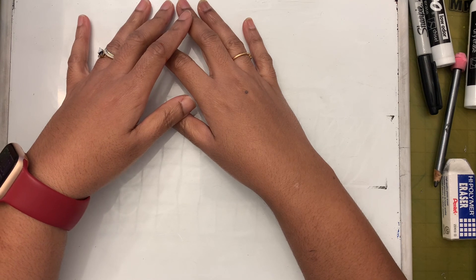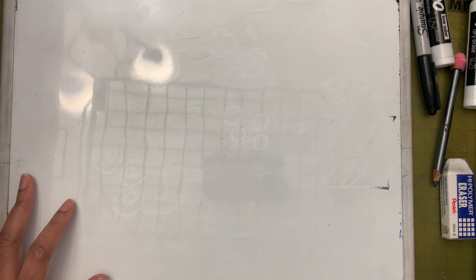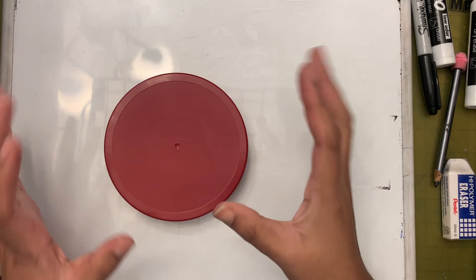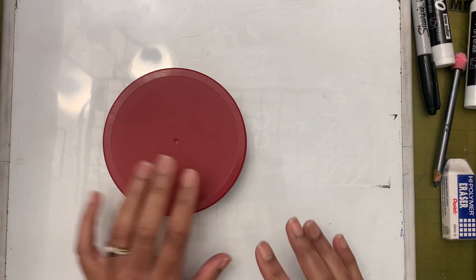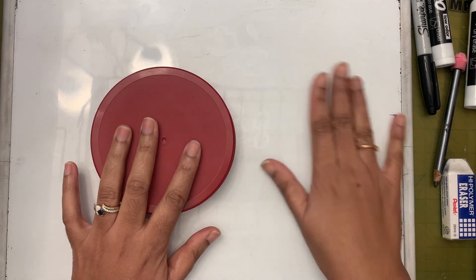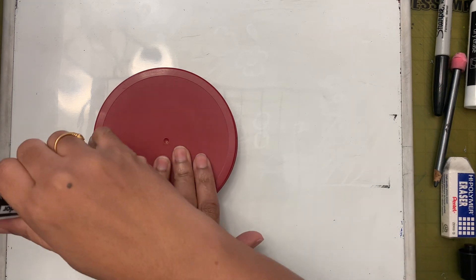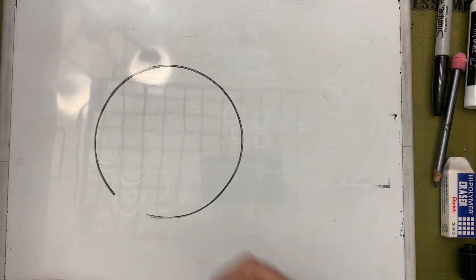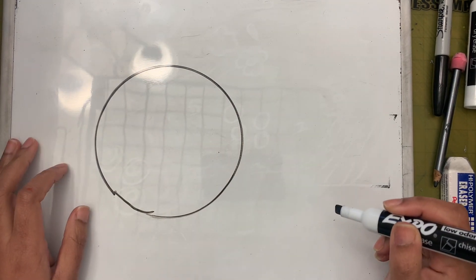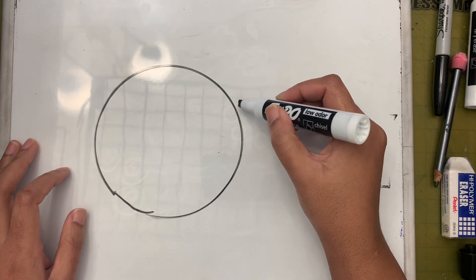Now let's try and draw something in his style. I'm going to take my circle first - the body of the fish is almost a circular shape. I'll put it a little to the side because I need space for the tail, then trace the circle. The circle is not complete - now next we're going to make a fancy tail.